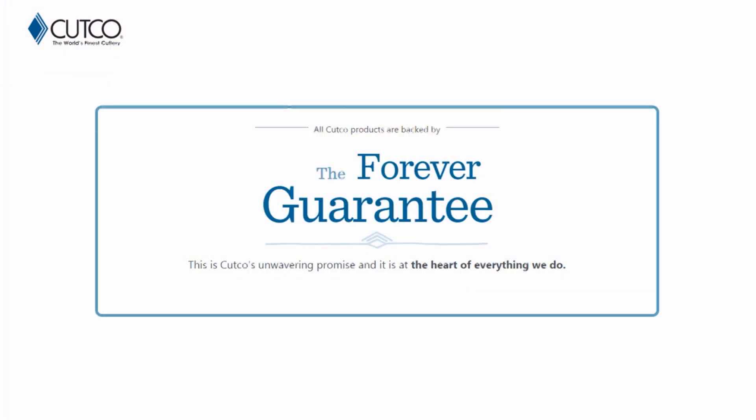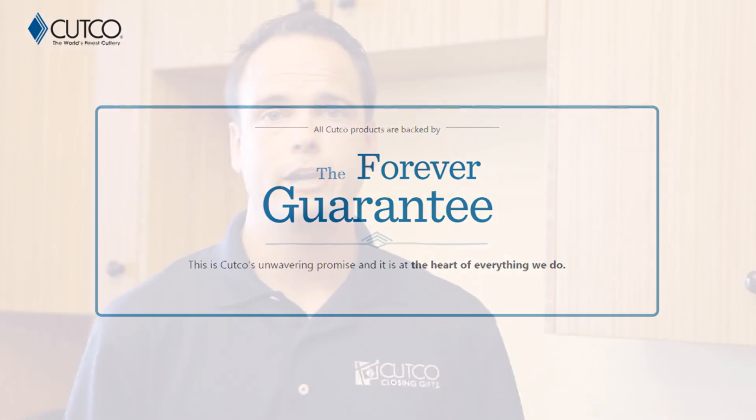The best part about our product isn't necessarily the sharpness of it — it's really how we stand behind it with our forever guarantee, which means if anything ever happens to the product and it gets damaged, chips, melts, or breaks, we will fix or replace that product for free forever. Also, if they ever go dull, we will guarantee to resharpen them for free whenever you want.